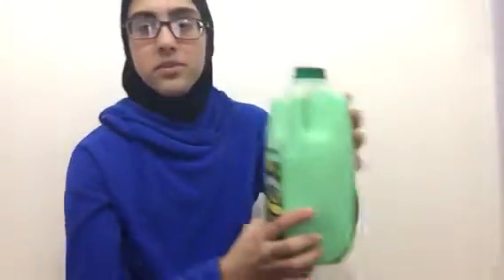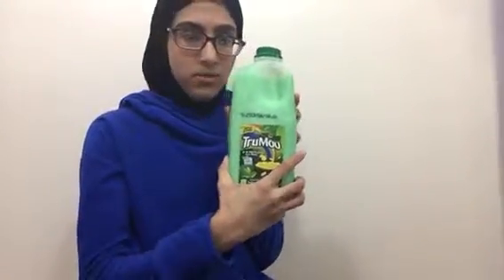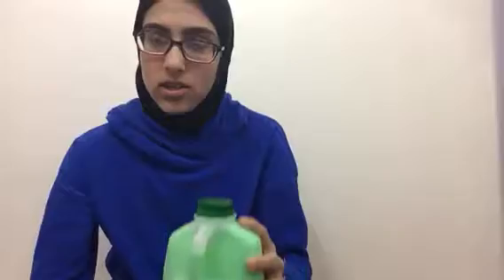Hey guys, it's Yuzuru. Welcome back to another video. Today I'm going to be trying some TrueMoo Mint Vanilla Milk. It's limited edition, even though it's not St. Patrick's Day. We'll try it. So yeah, let's get started.